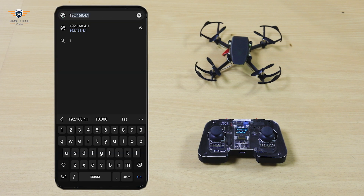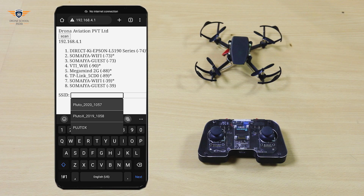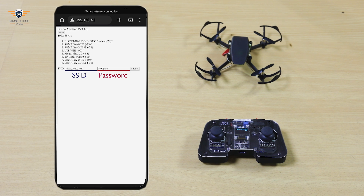Open Chrome or any other browser and enter this URL. Enter the drone SSID and password and submit. Your controller is connected to the drone. Our setup is complete. Now let's check how it works.